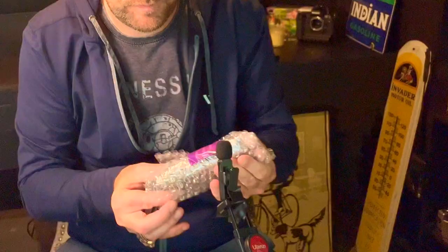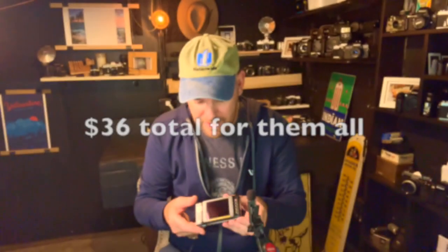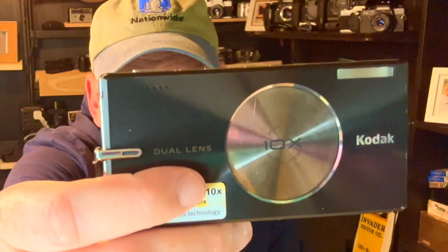Without further ado, this is the last one — this is the one I was actually looking for. It comes in a little case, which I'm super happy about. This might be the original case. I'm hoping this camera works; I'm not expecting it to work, but if it does, this whole scenario was totally worth it. Remember, $36. This is the Kodak V610, and I was looking for this camera. It was, of its time, one of the smallest cameras to have the longest zoom — it has a 10 times optical zoom, I believe 38 to 380mm focal lengths.